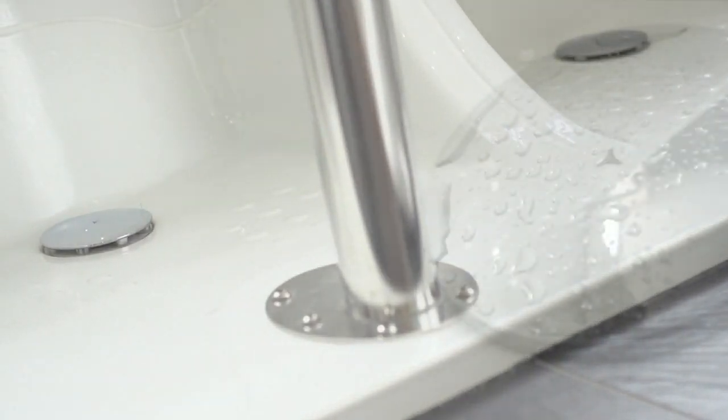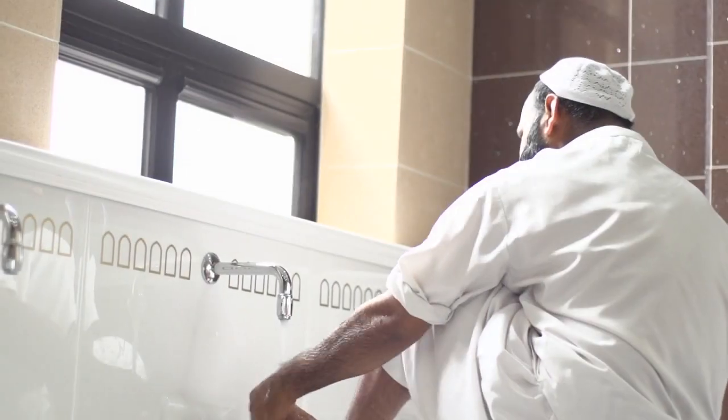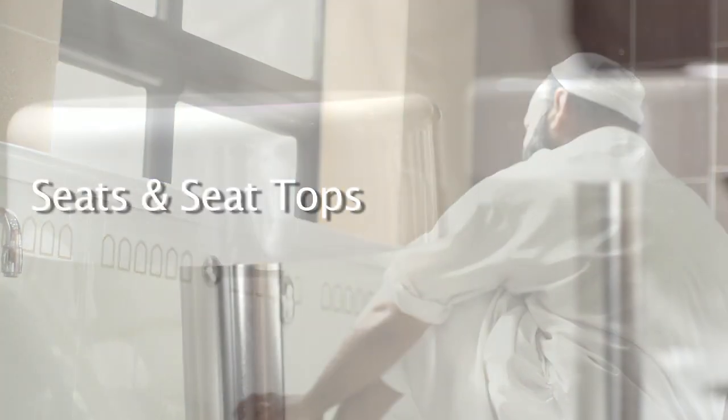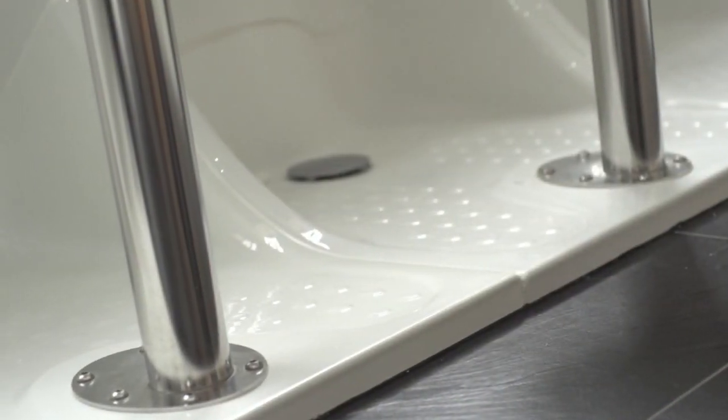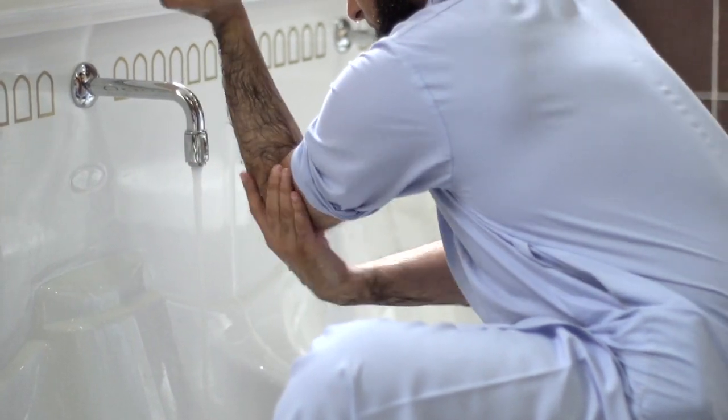Individual wastes and traps at each WuduMate M position increase hygiene and help to reduce unpleasant odours. High quality stainless steel seats can be placed in a number of positions to cater for both adult and child use.